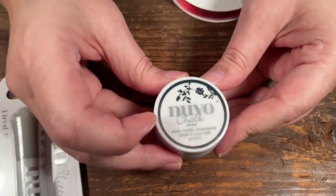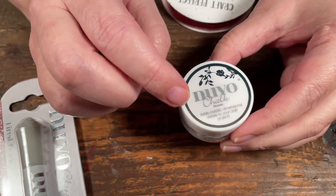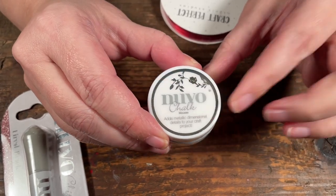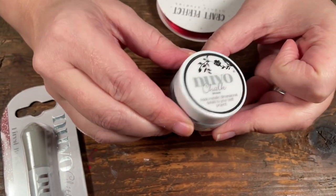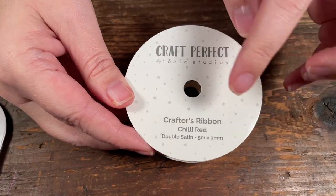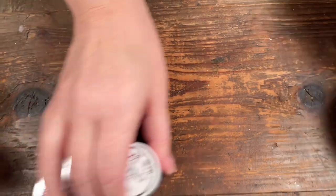We have a smaller bottle of the Nuvo Chalk Mousse in Delicate Blue. These are also available in larger sizes, but I really like that we get these small tester sizes so you can play around with it and decide if it's something you want to use — whether you like the color or the product — before investing in larger sizes. And then we have some crafter's ribbon, five meters of three millimeter in Chili Red. Those are the embellishments we get in the kit.